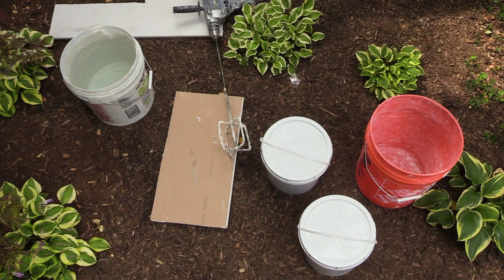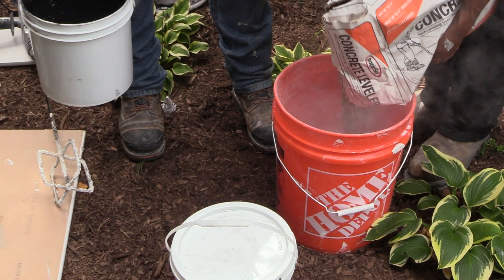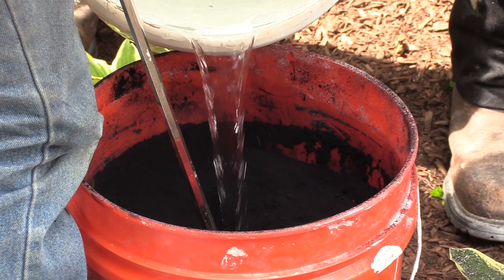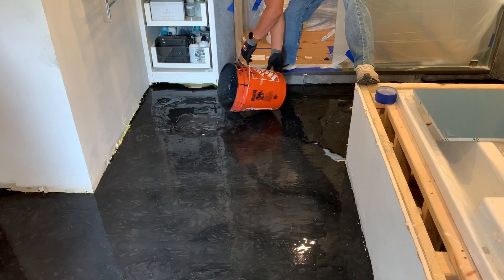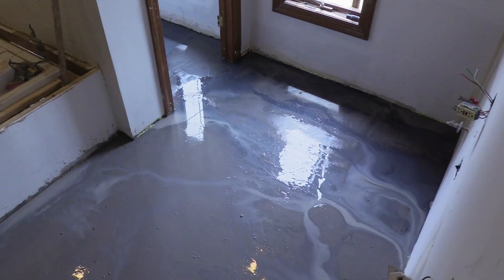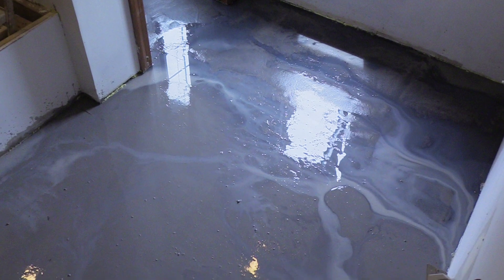Here we can see that we're getting ready to measure our self-leveling mix. Make sure that you follow the mix directions exactly as shown on the bag and mix it accordingly to the correct thickness. Once you have it mixed and ready to go, you're going to pour about a 3/8 to 1½ inch layer of self-leveling, and that's going to give you a nice level floor to put your tile down onto.